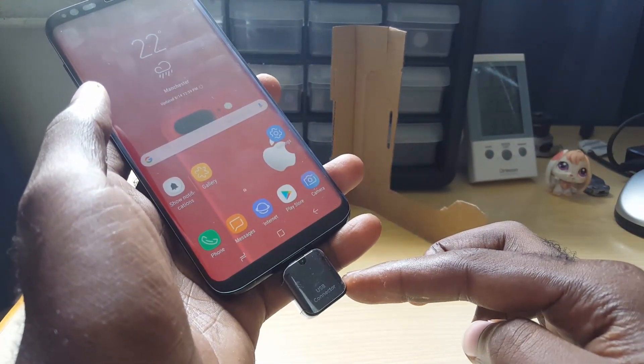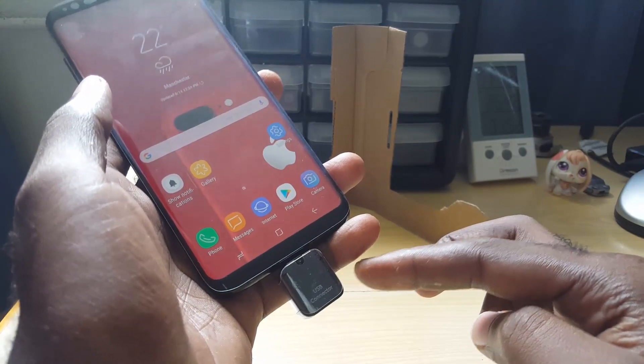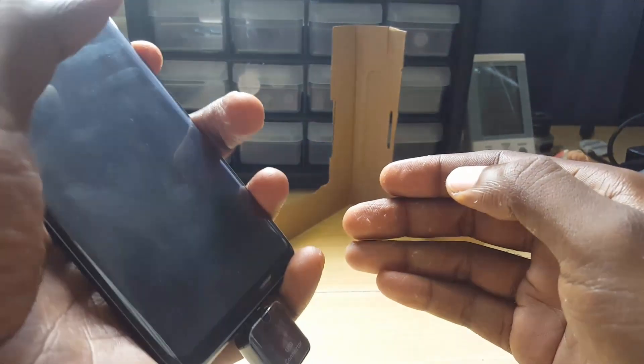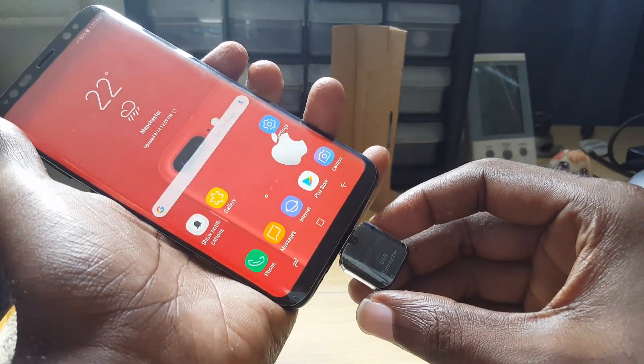Another cool thing you can do with the OTG or USB connector on the Samsung Galaxy S8, S8 Plus, or similar devices is actually use it to charge other devices. I'm going to use this to charge a regular phone.